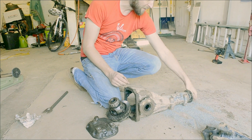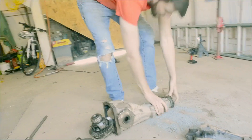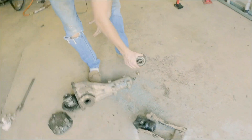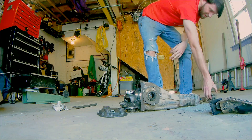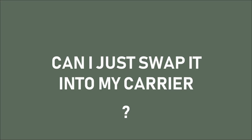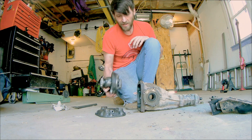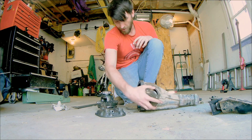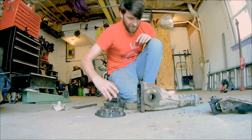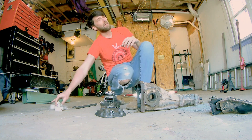Depending on what car you get it from, you might need to change out this flange — just zip the one bolt off and then tap it off. Most of the cars I've dealt with use this pinion, so I've never had to change that. I wouldn't swap the carrier because there are lots of adjustments that need to be done with these bearings to get it running right — setting the pinion depth and the shims so this is held in the proper place. I wouldn't mess with that.